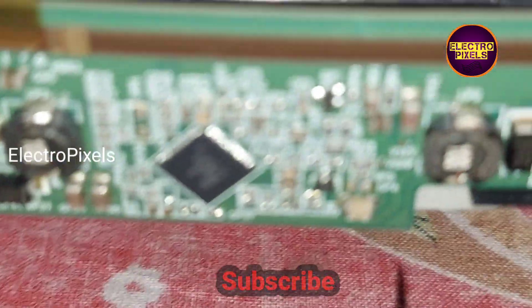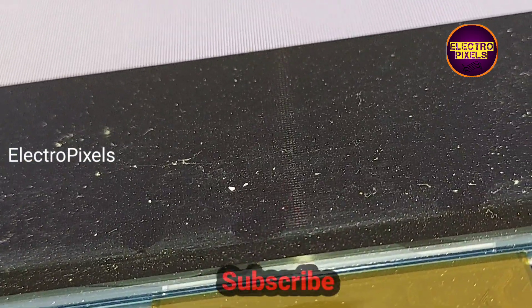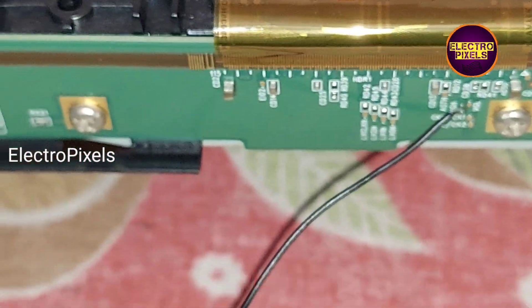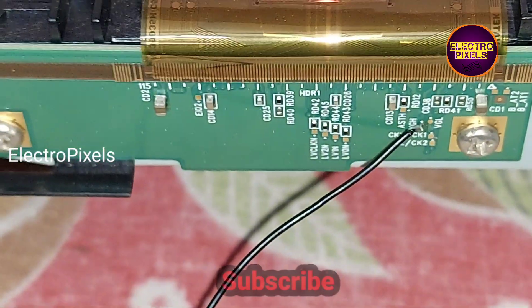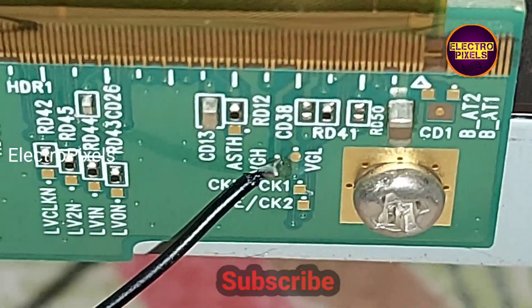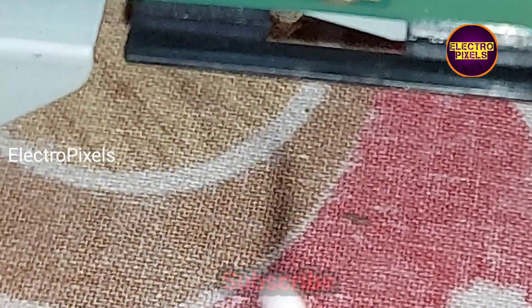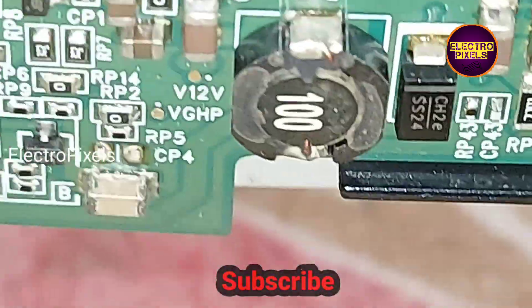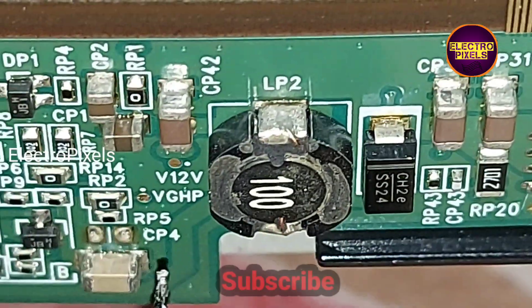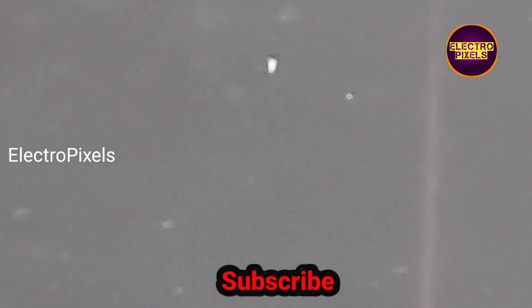In this situation we need to bypass the VGH voltage from this particular test point. We have soldered a jumper wire here — from the VGH test point to the gate drive. Here you can see this is the other end of the wire. While turning on the TV, I'm going to touch this wire to the VGH P test point.